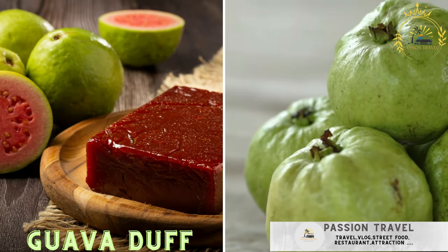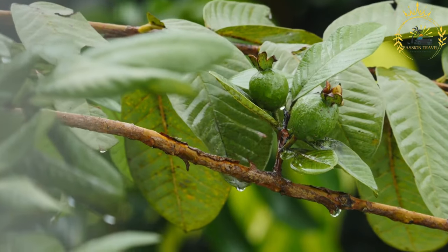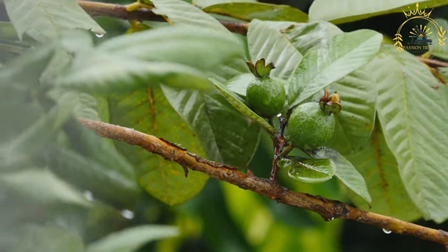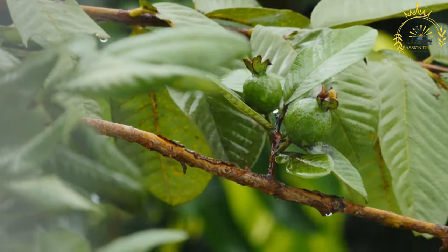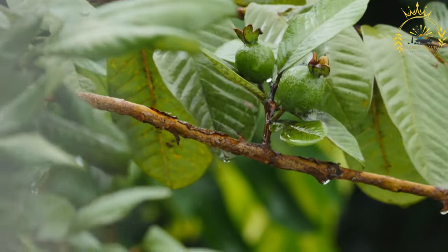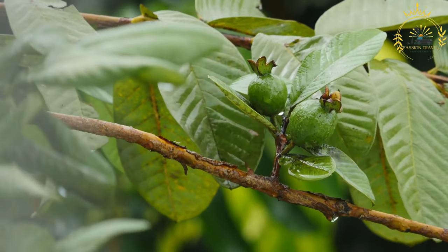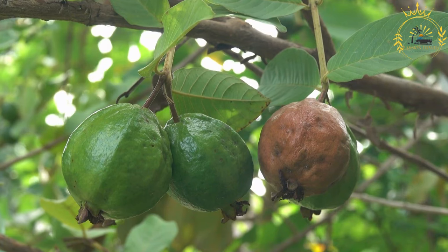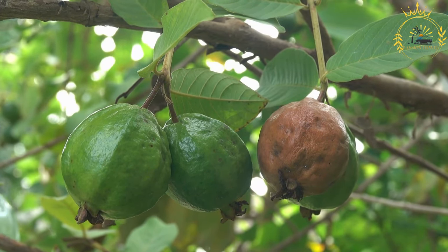Guava Duff: a sweet dessert made with guava and served with a warm buttery sauce. Guava duff is a delightful Bahamian dessert known for its sweet and fruity flavors — a steamed or boiled pudding made with guava fruit and often served with a warm buttery sauce. Here's how to make Bahamian guava duff. For the guava filling: 2 cups guava pulp (fresh or canned), 1 cup granulated sugar, 1 half cup water, 1 teaspoon vanilla extract, and optionally 1 quarter teaspoon grated nutmeg.